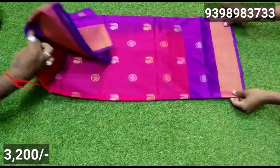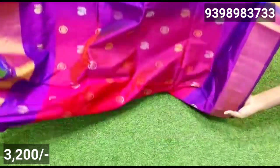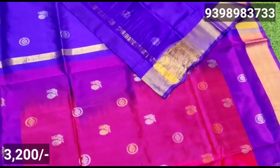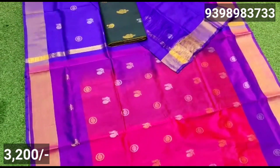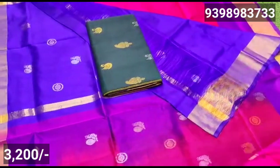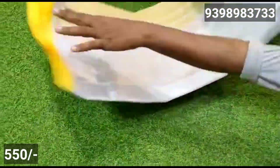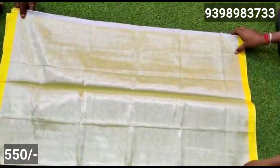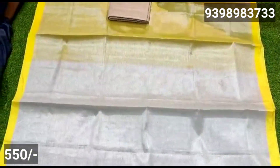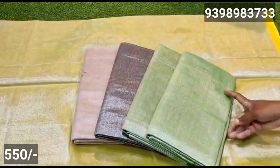In the next model, you have topy booties and peacock with small booties. You have a golden silver zari with a special border, plain border, and zari border. You have color shades and a blouse in contrast color. You have a lot of designs and color shades available — around 20 shades.